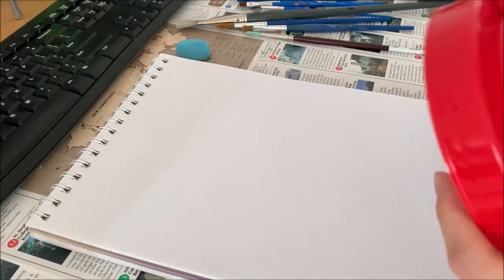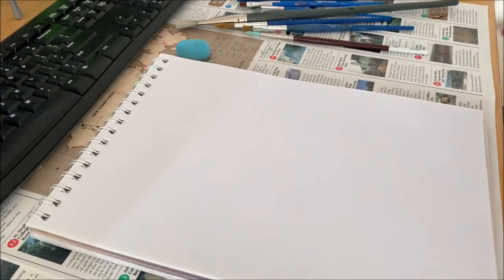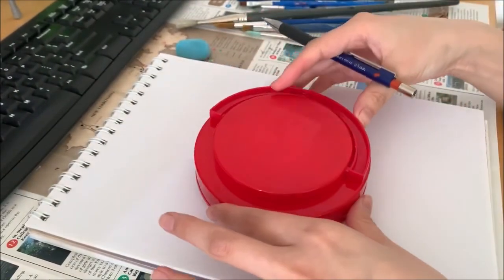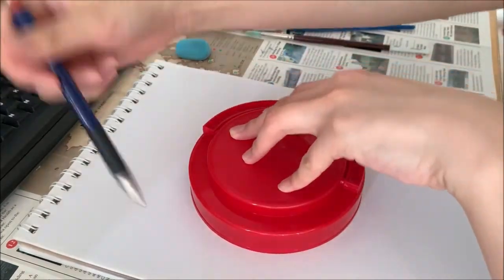So today what we're going to do, we're going to do a painting of the night sky and the moon. First of all, you want to try and find something circular at home that you could trace. I found this at home, and I'm going to put it in kind of the center of the page and start tracing it.